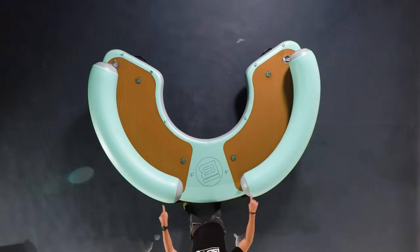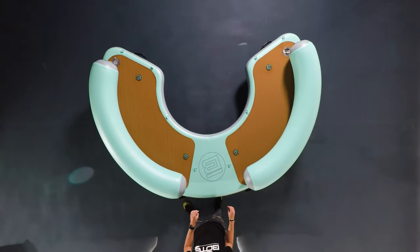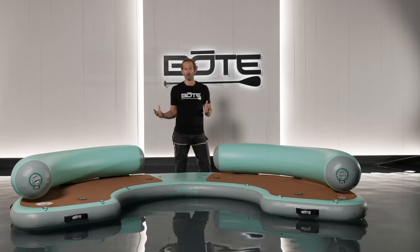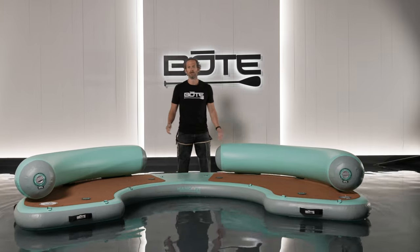We've basically configured this so two people can sit on each side and have their Magna Pods. We've got four Magna Pods on this, so you can have a Magna Pod cup filled with your favorite beverage, hang out on the water, kick back, lean on these pillows that are included, and have a good time.